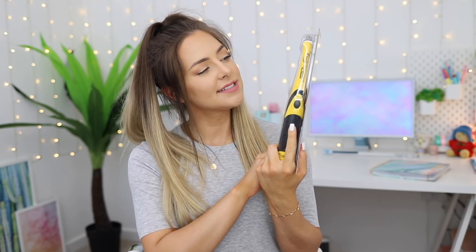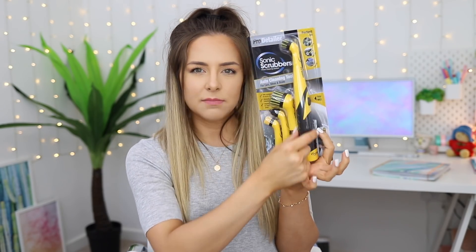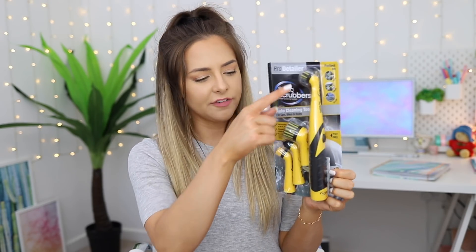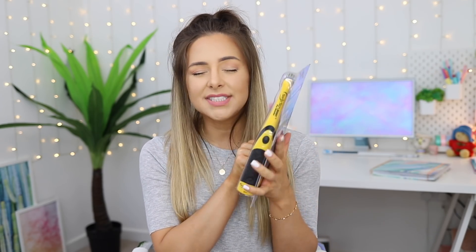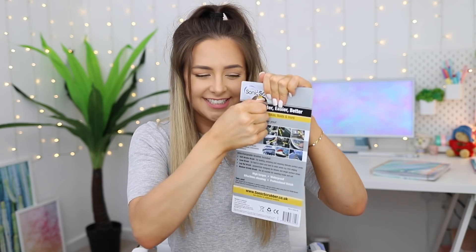This is a little take on the one that we used last week. This is a sonic scrubber. But guess what — it comes with the drill this time. So it looks a little bit like an over-the-top electric toothbrush. It's got four different heads. It says on it: it cuts scrubbing time by up to 75%, which sounds amazing.